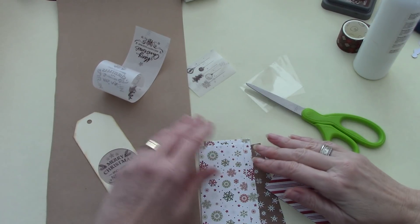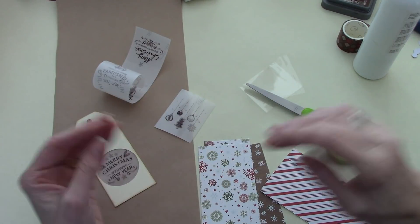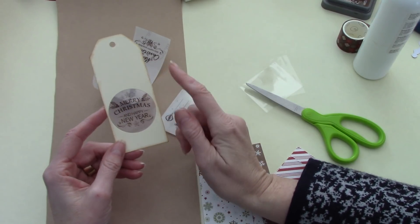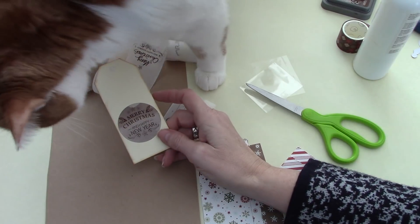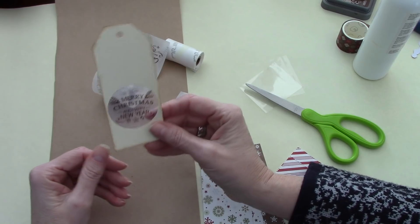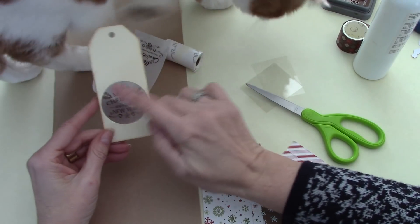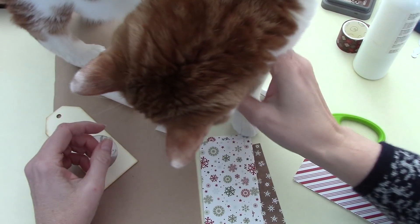Hi everyone, it's Wendy. I thought I would come on today and just do a very quick live video. I wanted to make some tags from my Christmas journal and I wanted to use the faux memo printer and I was using the transparent sticker to make, and I thought it would be fun to make sort of a transparent little window in my tag.